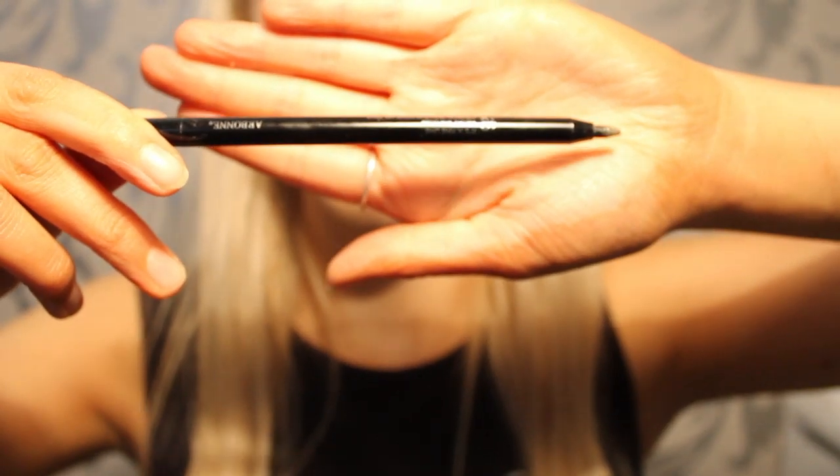Using the It's a Fine Line pencil eyeliner in Carbon, I am adding more depth to my shadow by placing a small amount on the top and the bottom lash line.